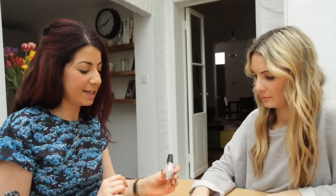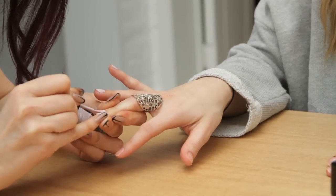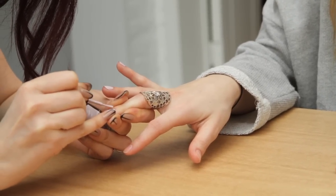Now I'm going to apply CND polish in Blueberry Whip. It's a really great colour — lilac for spring summer — and you get great coverage in one coat.